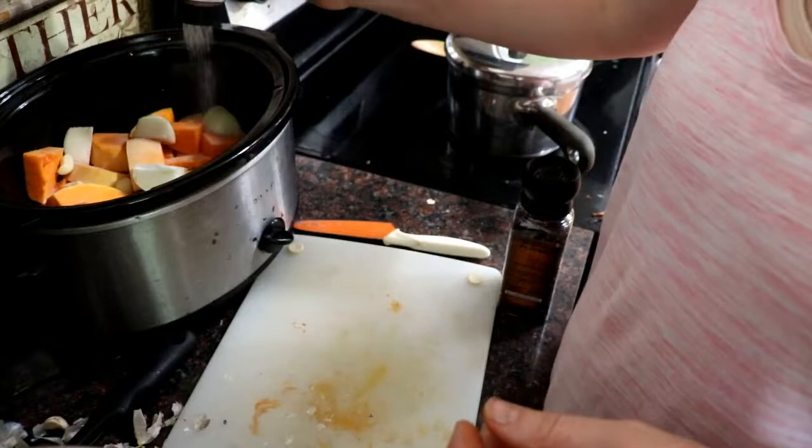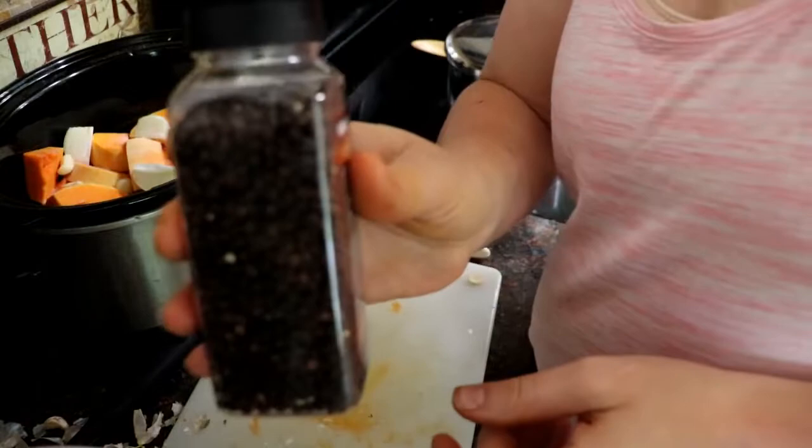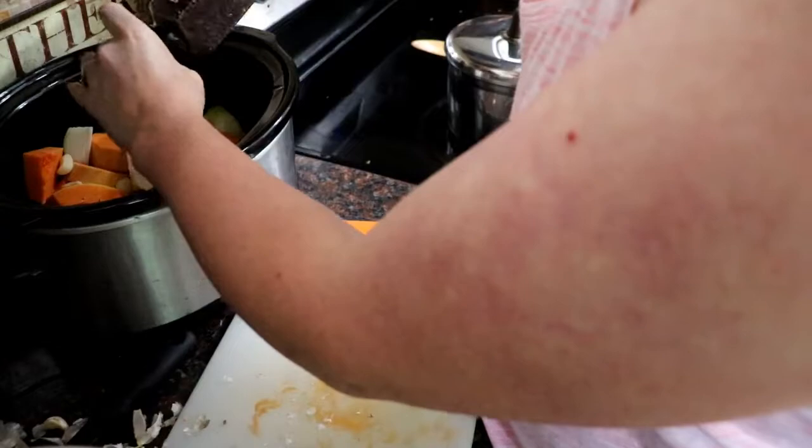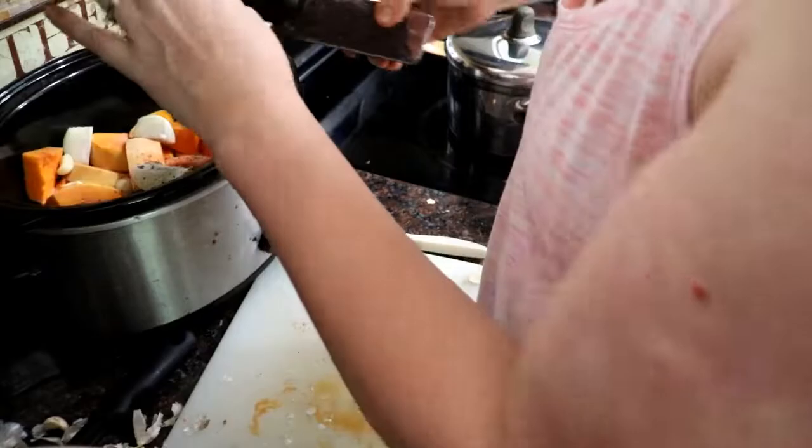Going to give it a good sprinkle all over with pink Himalayan sea salt and grind in a little pepper. If you don't do fresh ground black pepper, you do not really know the true flavor of pepper — it is so good.